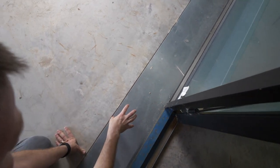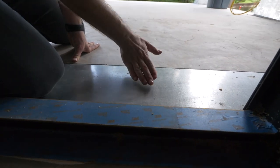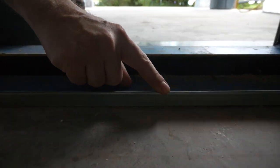We've set the pan down into the sealant, so water coming in here won't be able to get underneath the pan, and if it were to get past this door pan, it's going to hit this upturned lip right here.